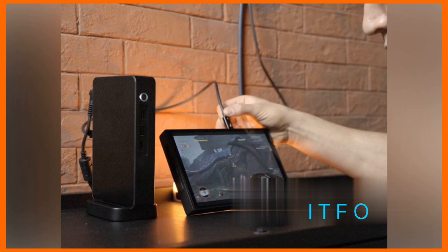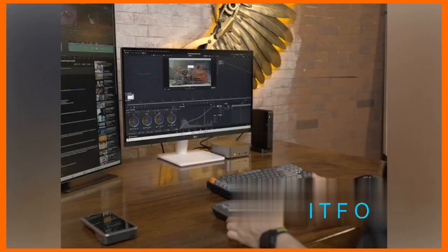Yanko Design is known for pushing boundaries. This eGPU is another example of their innovative spirit. They're bringing cutting-edge technology to everyday users, making high-performance computing accessible to everyone.